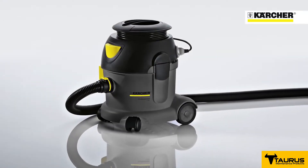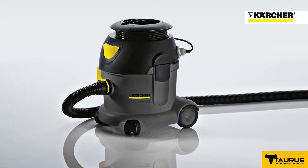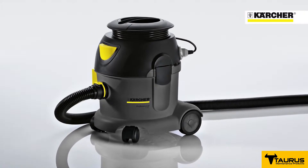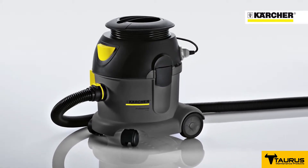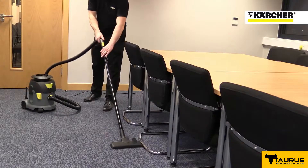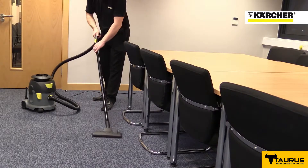This is the Karcher T-10-1 Advanced Dry Tub Vacuum Cleaner, designed for professional use. This machine was developed to meet the specific needs of the UK market by providing a tough machine that's easy to use and service, and that offers low whole-life costs.